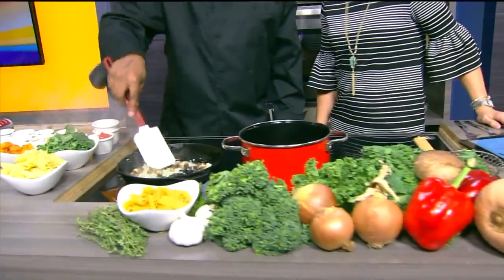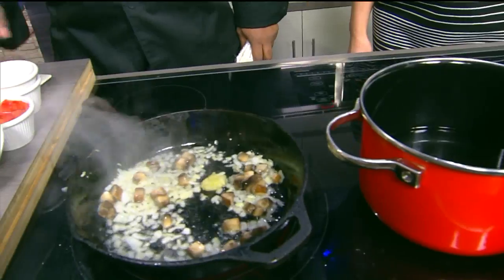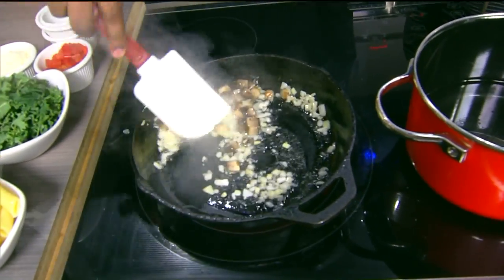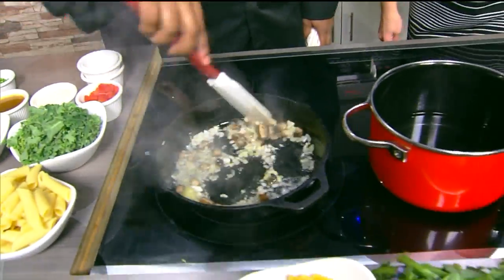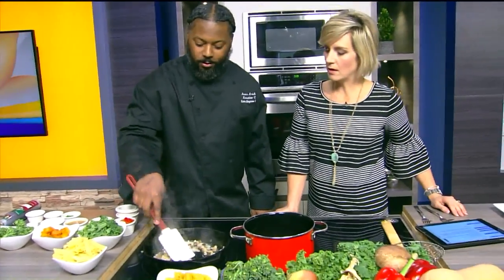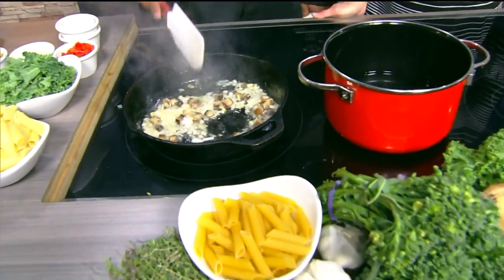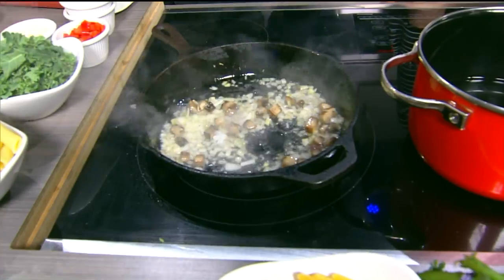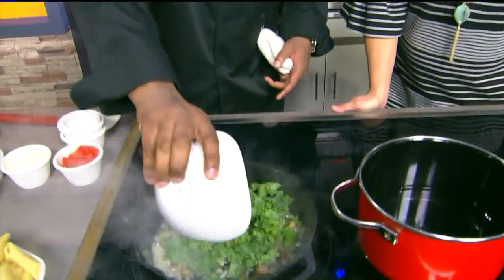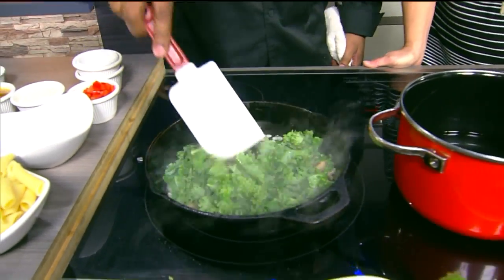So we have this sautéing. I'm going to go ahead now and add some garlic, just like so. Mix that around. You can't let that garlic go too long, because it will burn up on you. So as you see now, you can smell it — that aroma — and I'm going to go ahead and add some kale. I'm going to sauté some kale. I know it looks like a lot, but it cooks down into nothing once you sauté it up.